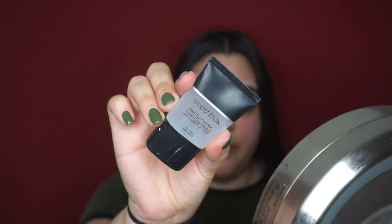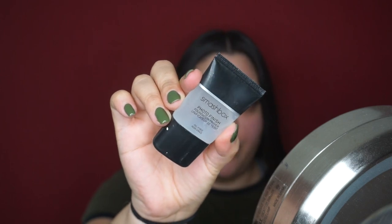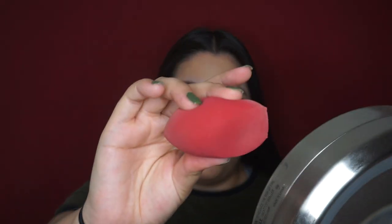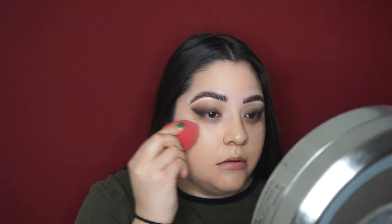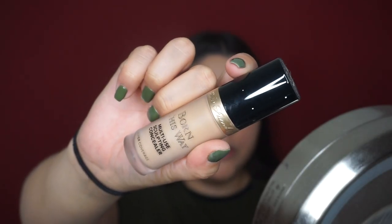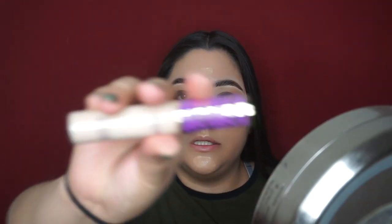Now to prime I'm going in with my Smashbox Photo Finish primer. For foundation I'm taking my Born This Way foundation and blending that out with my Morphe Beauty sponge. For concealer I'm taking my Born This Way multi-use sculpting concealer and topping it with some Tarte Shape Tape.